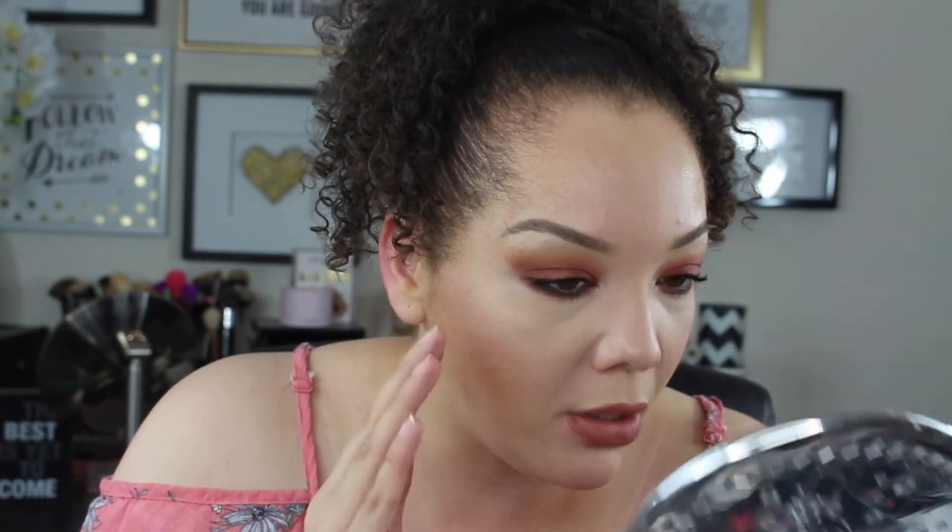I did not spot conceal but the coverage is still impressive — it looks like a full coverage foundation but still looks healthy and natural on the skin. I'm so into it. You can still see some discoloration since I didn't color correct, but it did a decent job. Nothing looks cakey, dry, or flaky, and most of the redness is covered. I'll check back in in a couple hours and hopefully it's still wearing beautifully.